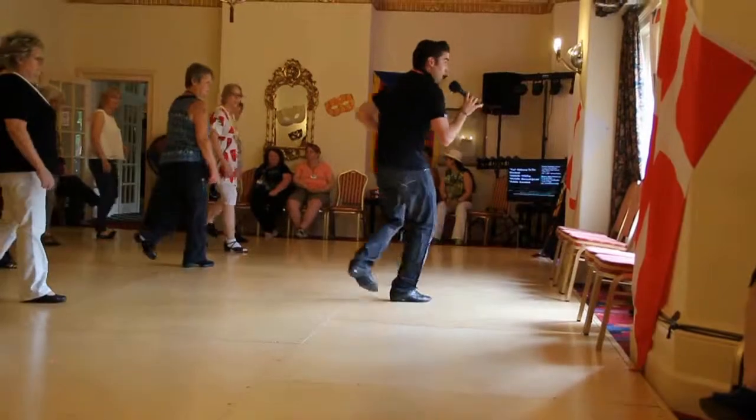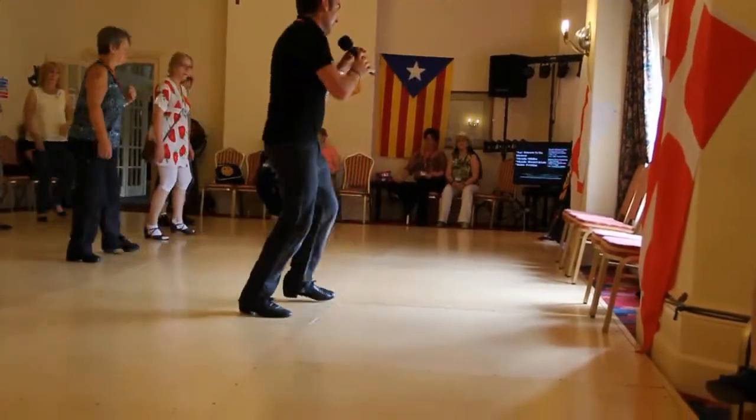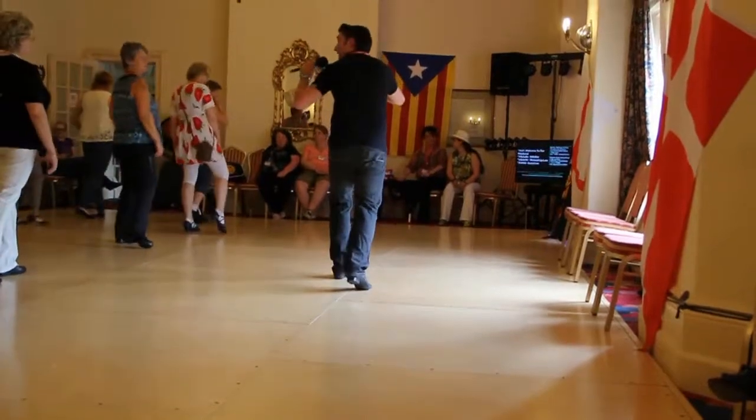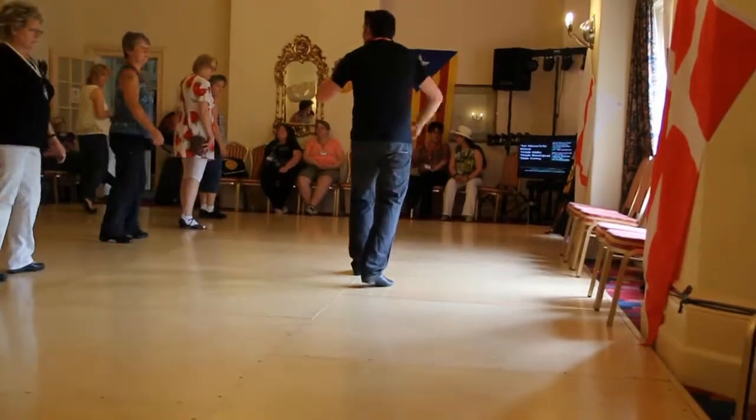Cross back, chassé: one, two, three, and four. And again, shuffle, quarter turn, two. Give it half turn, step. Half turn, step. Half turn, jab.